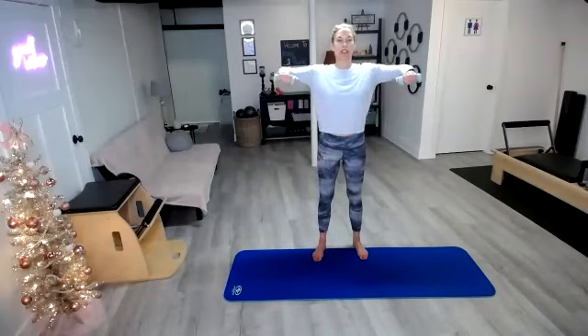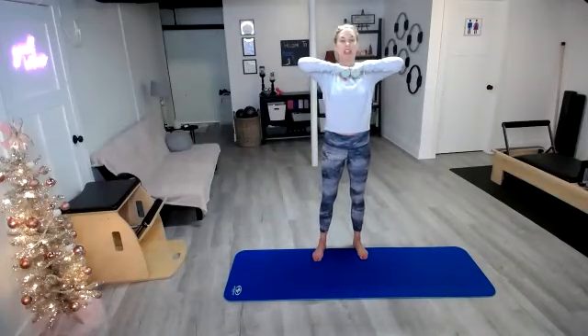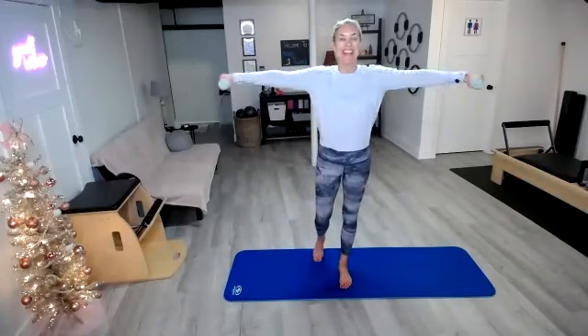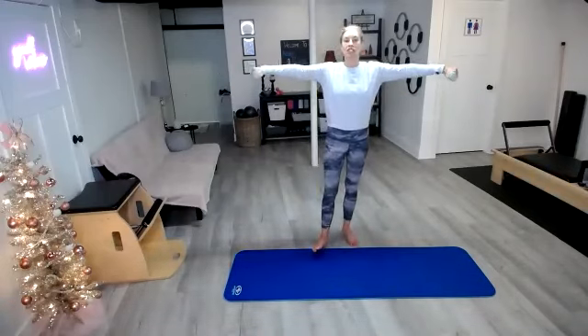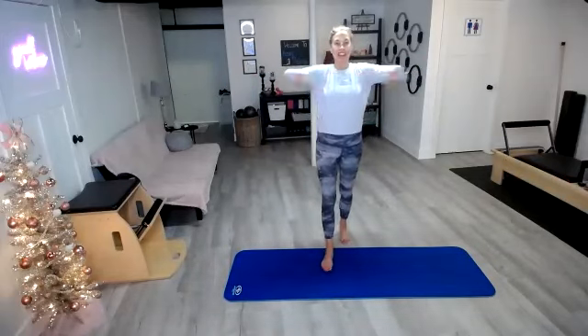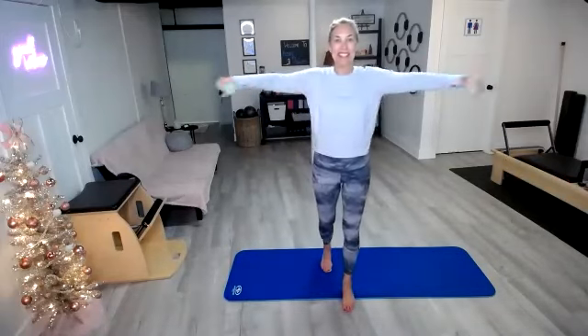You're going to hold those arms up, pull those knuckles together, then kick it out — in, out, in, out, in, out. So like you're just sweeping those arms across the countertop here. Knuckles come together and then they just kick out to the side. Keep them lifted — if you need to take a break, just bring them down. You can hear Phineas in the background barking!